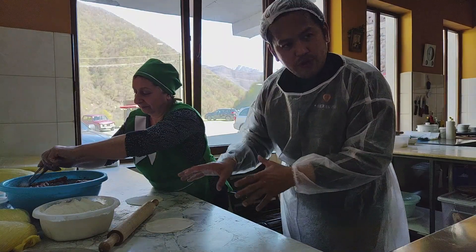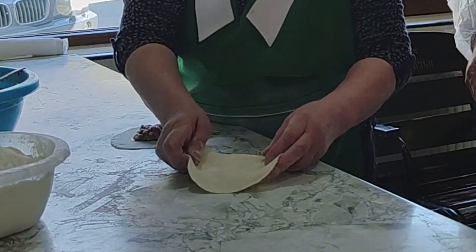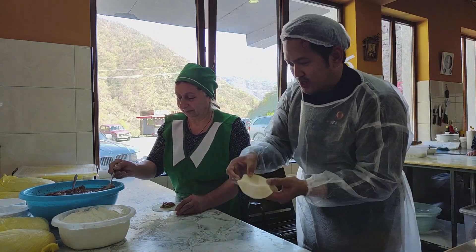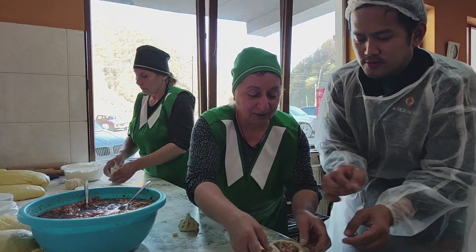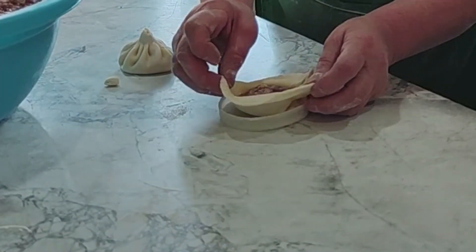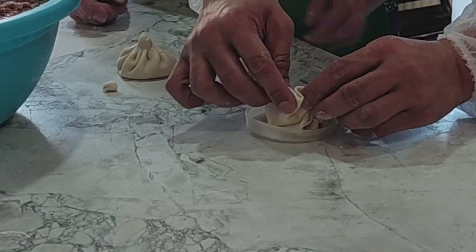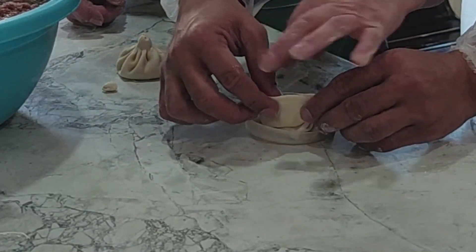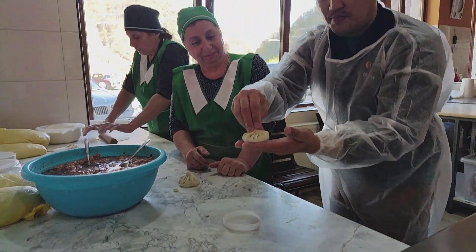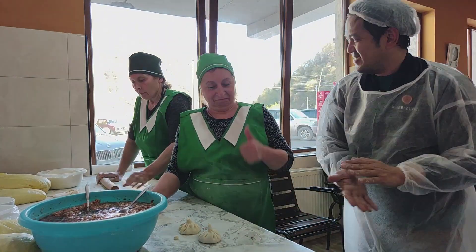Now we are going to add the meat into this thin layer dough. Now you can cut. Okay, I'm getting there. This is your first Khinkali. My first Khinkali.